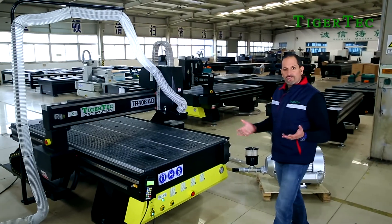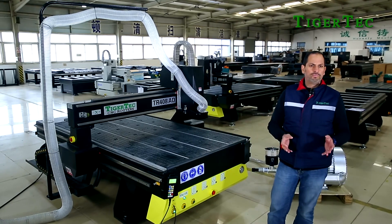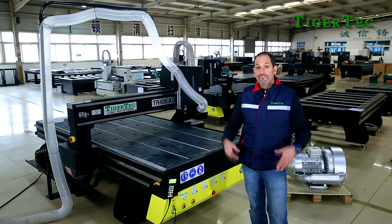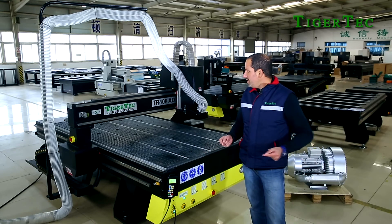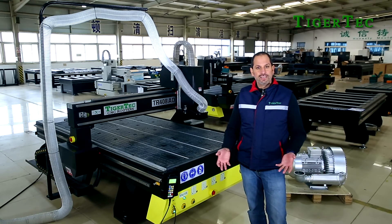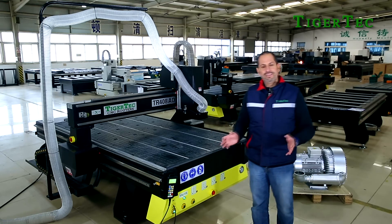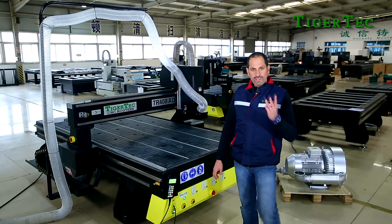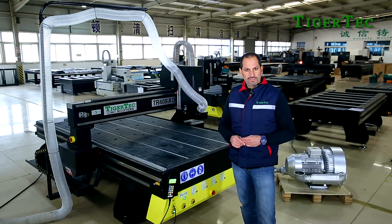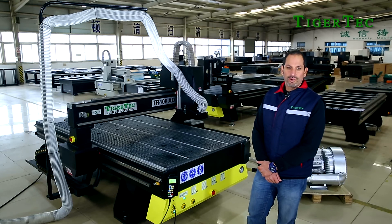Another advantage with TigerTech is the components. The components used are high quality, always genuine, and have been proven in real-life industrial scenarios to be the best in durability. TigerTech CNC router is so far the only company that will give all its dealers three years of warranty from delivery of the machine. So why choose a CNC router from TigerTech? It's a smart choice around the world. Thank you.